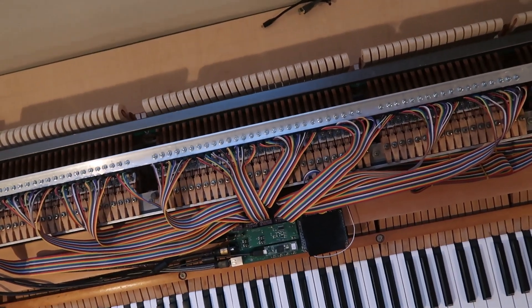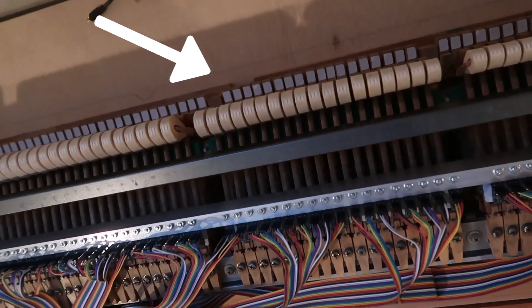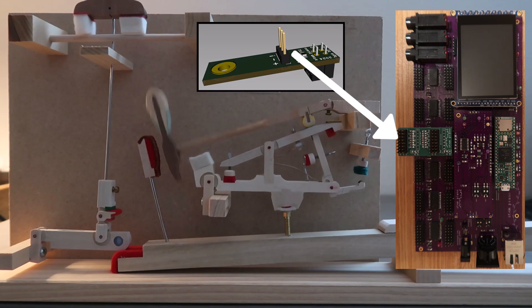In the last video I updated all hammer sensors. Now for the dampers — ran into several problems along the way too. First a recap: here is a grand piano action. Hammer sensors mount above the shank and send position measurements to a hammer processing mainboard.